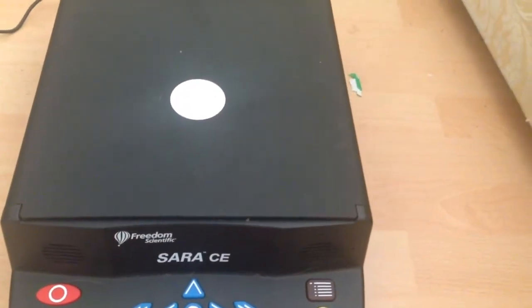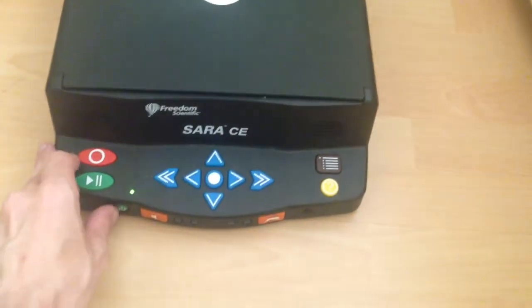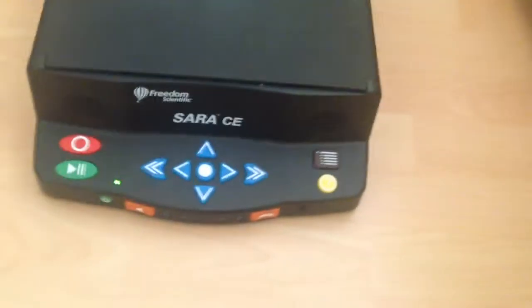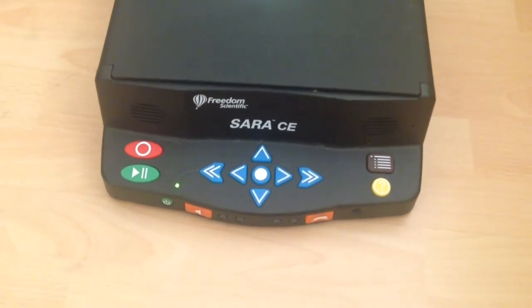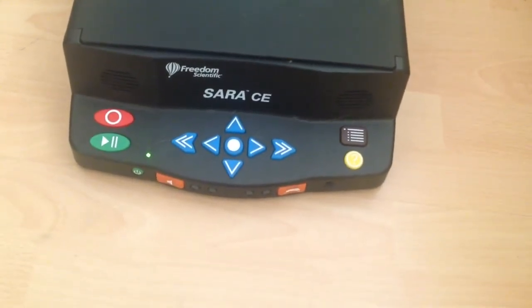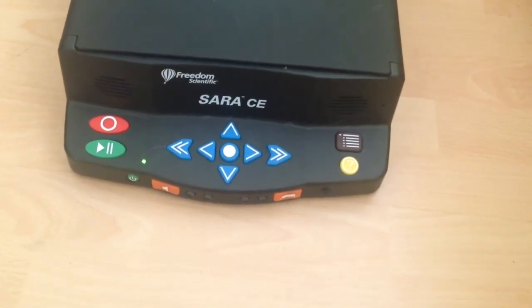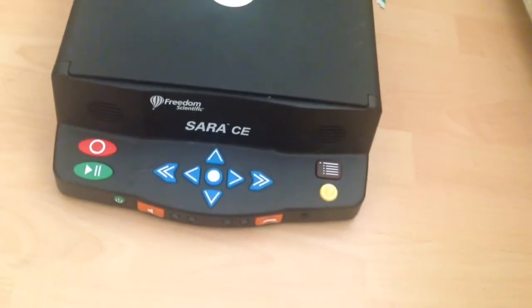Without further ado, let's shut it down. Press the power button and it says: press the power button again to power down, press the down arrow to put SARA to sleep, or press any other key to cancel. Press the power button again — and there she goes. Hope you guys have enjoyed, and I'll speak to you all very soon.